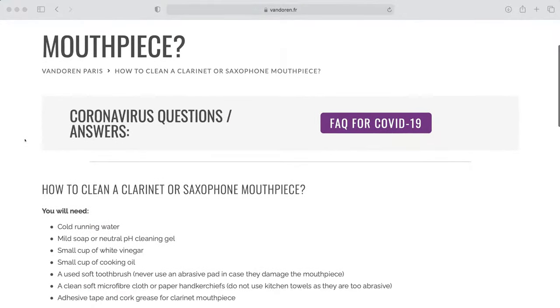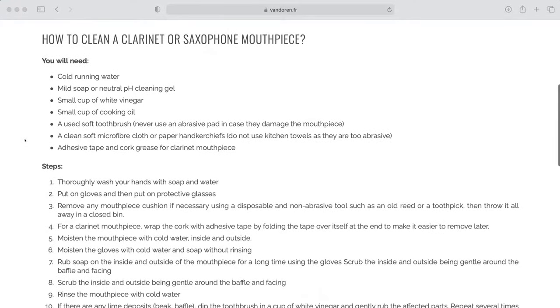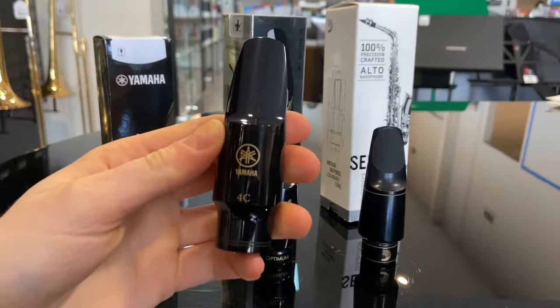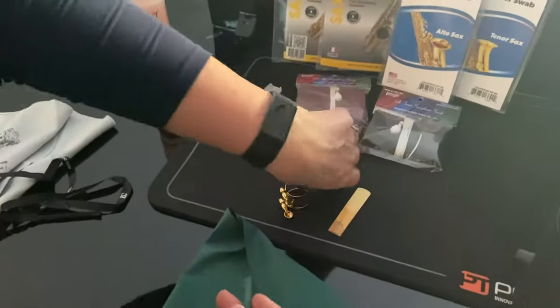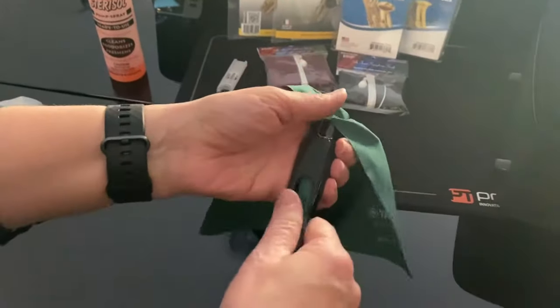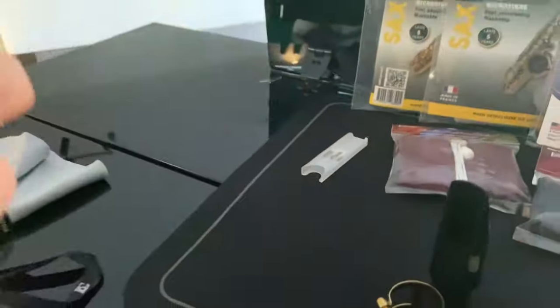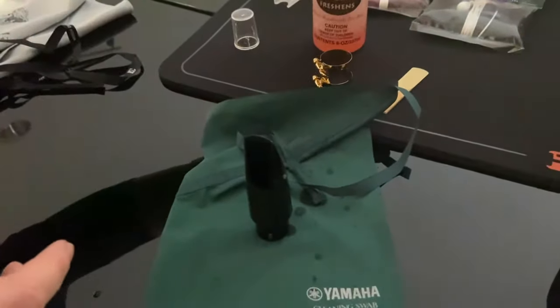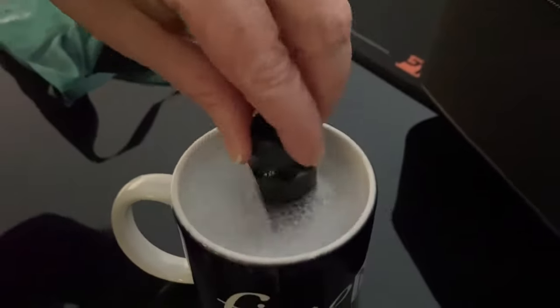For more information on cleaning rubber mouthpieces, Van Doren have a great guide on their website. But we are going to talk about cleaning plastic mouthpieces today. You can clean the mouthpiece with the same swab you used for the neck. You can also use a disinfectant spray like Sterisol or Steri Spray, or you can rinse with some warm soapy water.